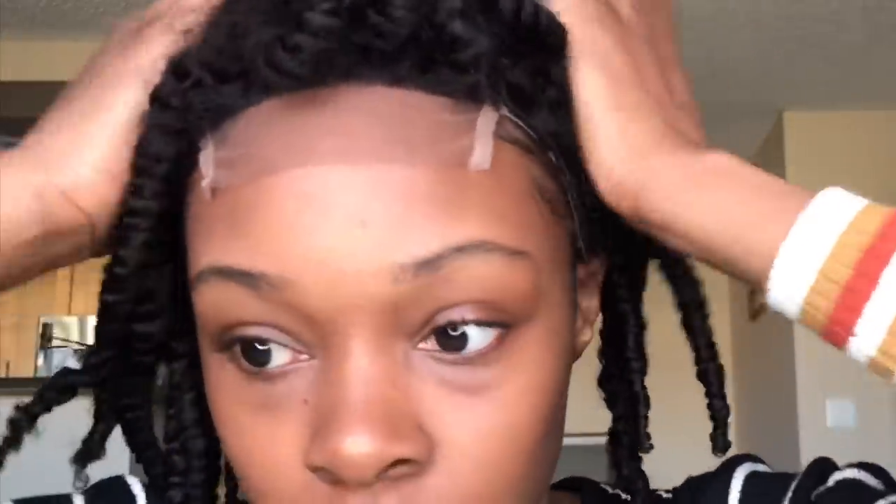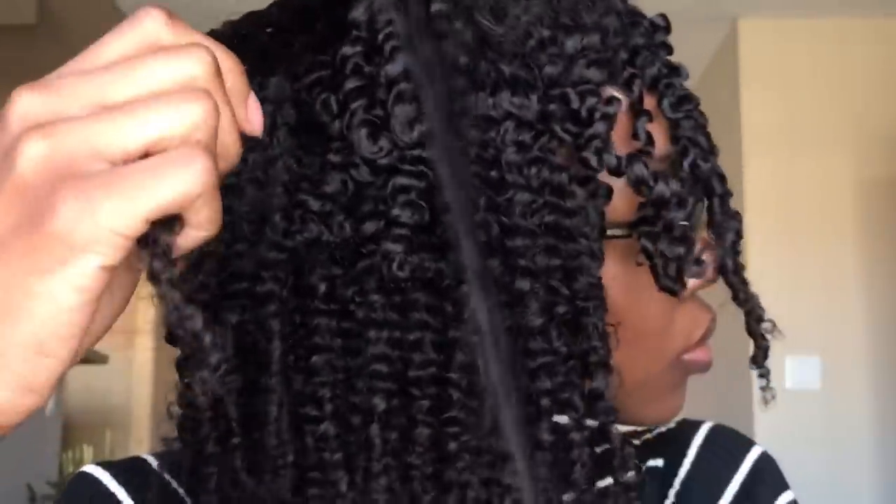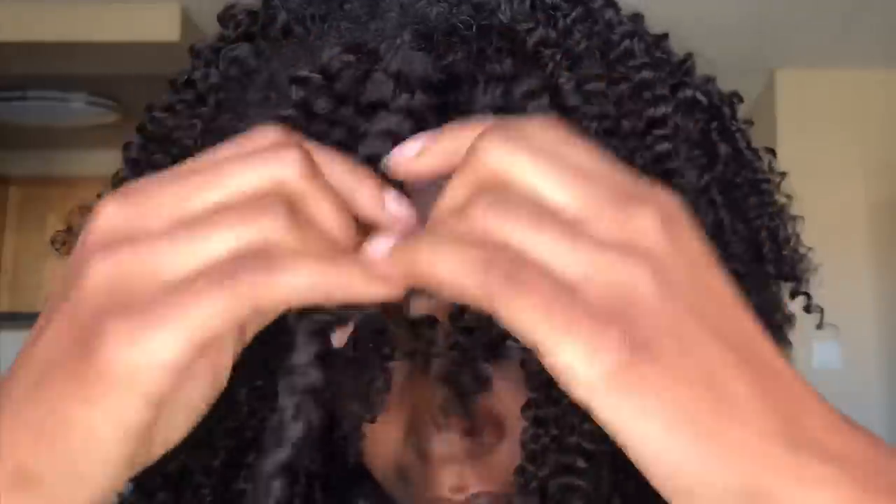Now that it's glued and secured onto your head, begin unraveling the twists as you would with your own hair, popping it open, and making sure to take your time. I know it's a wig and not your hair, but you still want that frizzless, high-definition twist out. So take your time as you separate and unravel each twist.